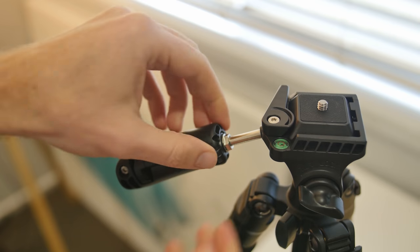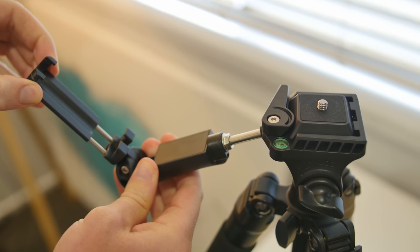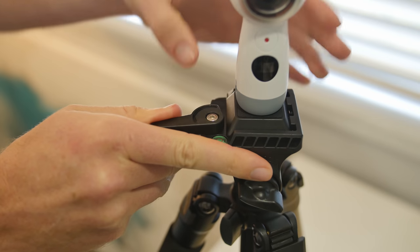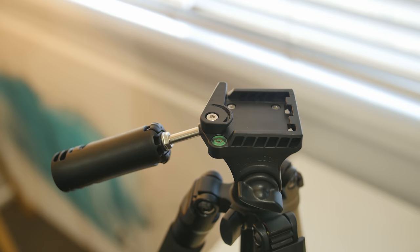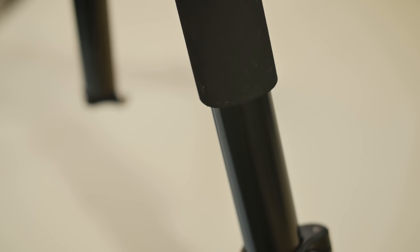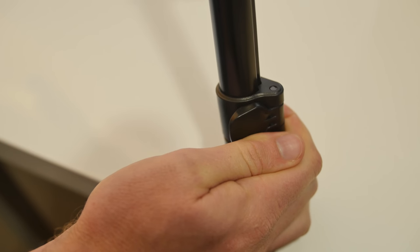It is still built really, really well — that's obviously the cheapest feeling part of the entire tripod. The actual pan and tilt handle is what opens up into the cell phone holder. It's also got a quick-release plate for easily getting your cameras on and off, and it's also got a basic spirit level to help you get your shots level.